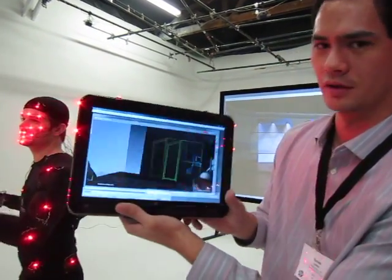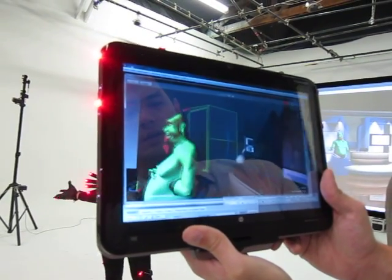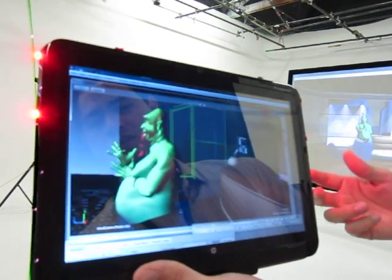Behind the action. So this enables a director to really change the scene, change the graphics up — and this is all in real time. This is pretty incredible.